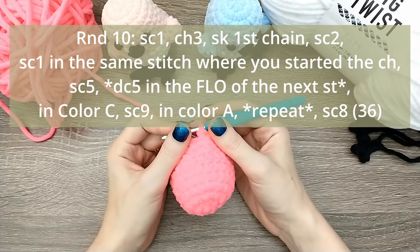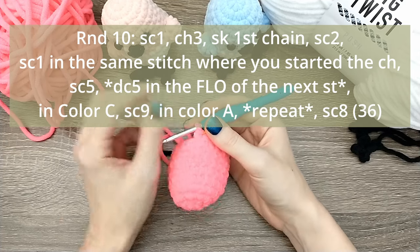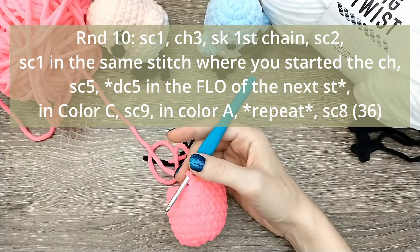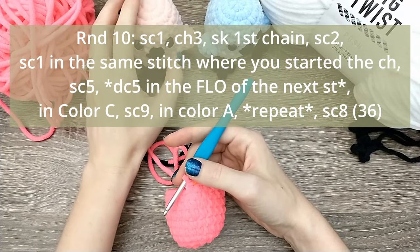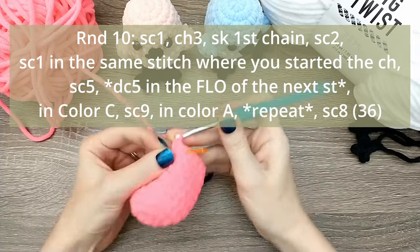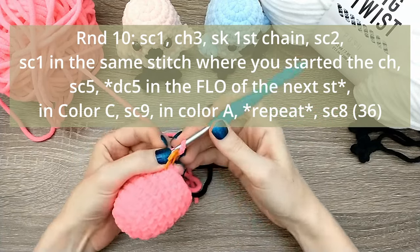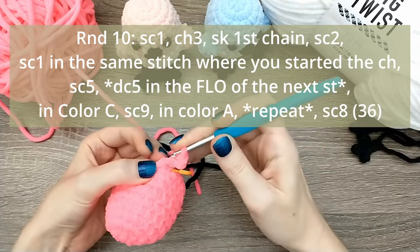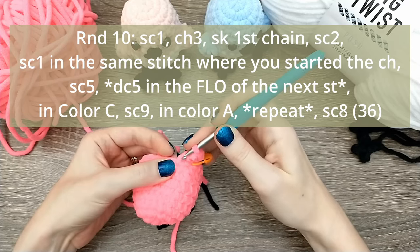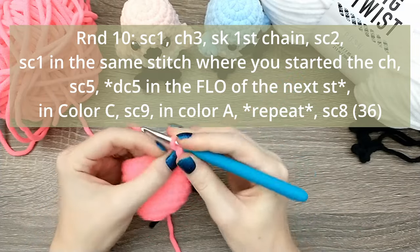Now in round 10 we've got quite a bit of instruction, so I'm going to put it on the screen and give you a second to read through it. What we're doing is starting to make the tail that sticks out the back - some tail feathers - and it helps the bird sit flat. Breaking down round 10 step by step: the first thing we're going to do is single crochet one, then chain three, and starting in the second chain from the hook we're going to single crochet in the next two.